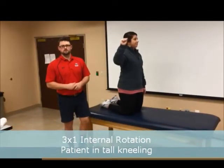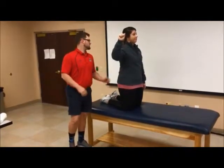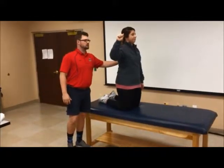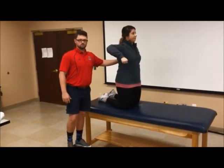This is our 3x1 exercise. As you can see, the patient is in tall kneeling, and for my guided assistance, I'll just put my hand right in the middle of her back and tell her to pinch her shoulder blades back, and then she can initiate internal rotation. Looks good.